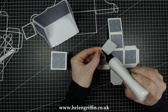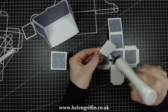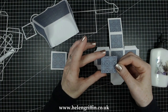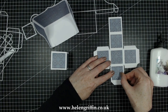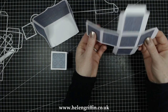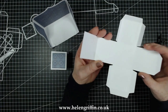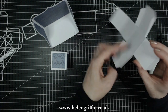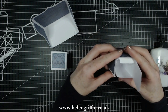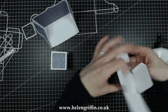I forgot to mention: you need to die cut six of these mats. As you can see, they have stitched detail — harder to see on the patterned side, but on plain paper you'd definitely see the stitching. To assemble: if you want an open gift box, don't add glue to these sides — only add glue to this side, and it will close like that. But we're not doing that today.